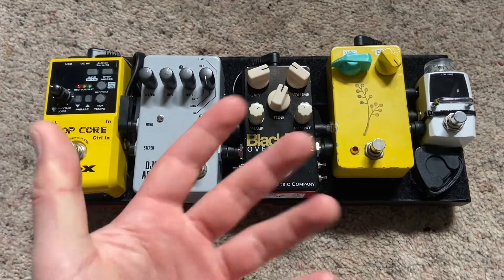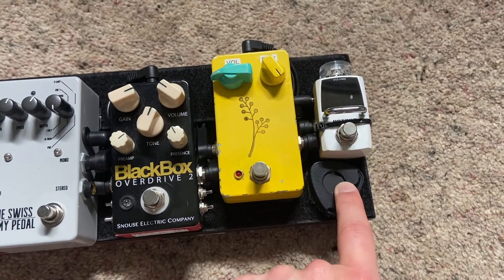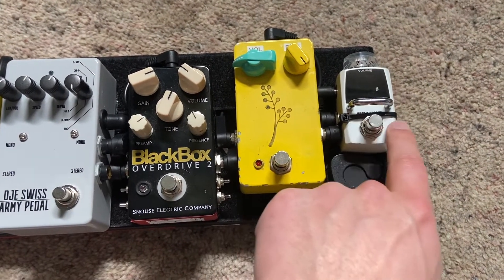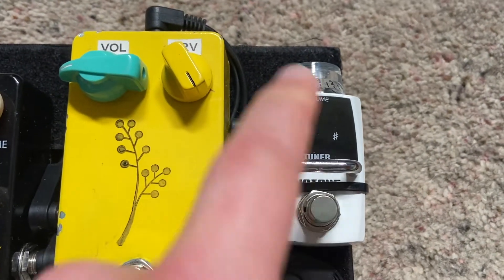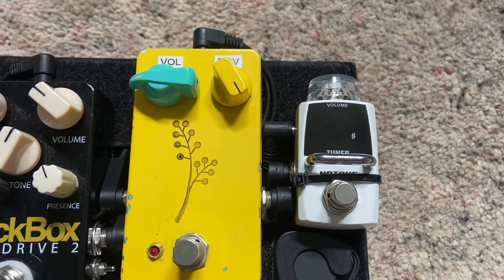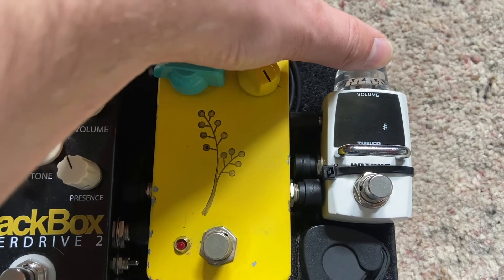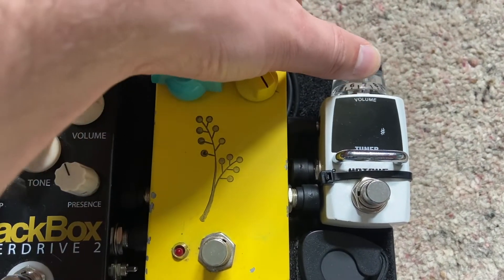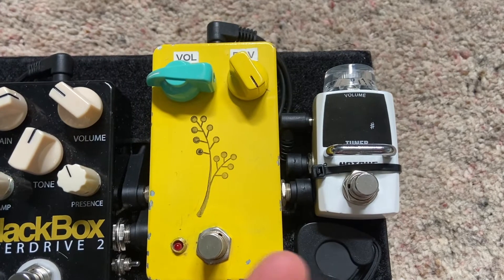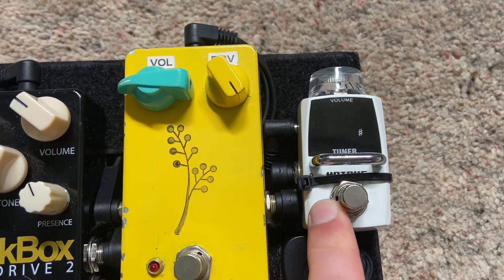Let's have a look at this side because that's what everyone is interested in. We start with the Hotone Boost Tuner, which is sitting above my little thingy of guitar picks — very handy. The Boost Tuner is a tuner with a volume on it, so if you have it at zero it mutes your signal. If you turn it up to about three to four it's at unity gain, and anything above that is actually a clean boost, which comes in handy for a variety of scenarios. Very handy, very versatile tuner — I would highly recommend it.